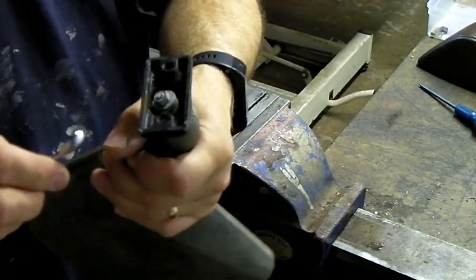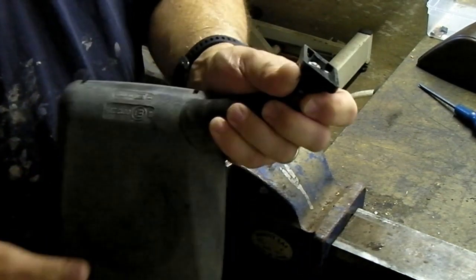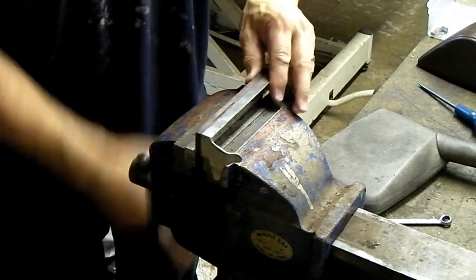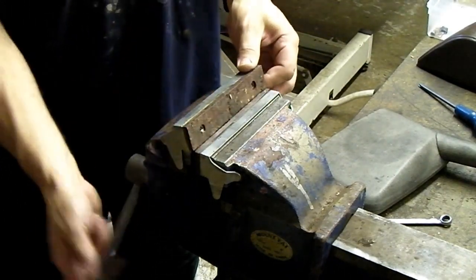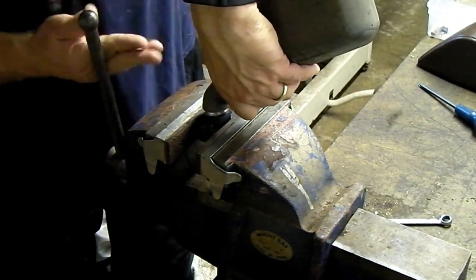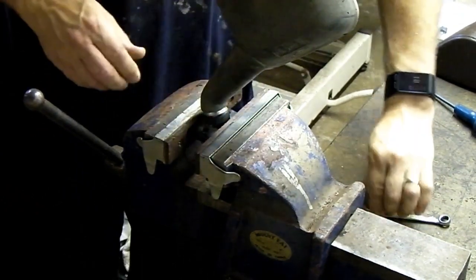So just going to try nipping it up a bit - oh, it's tight - and then seeing if it'll hold. I'll just put my soft jaws in so I don't want to damage this pristine mirror. We'll see what it's like. That's stiffened it up quite a lot already, I'll give it a bit more I think.